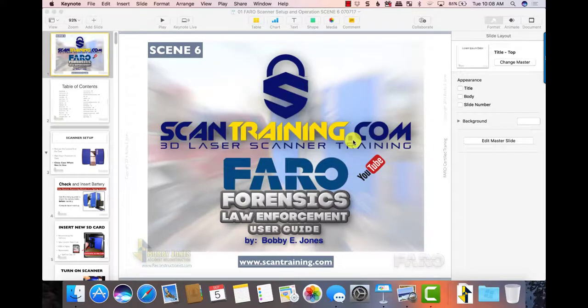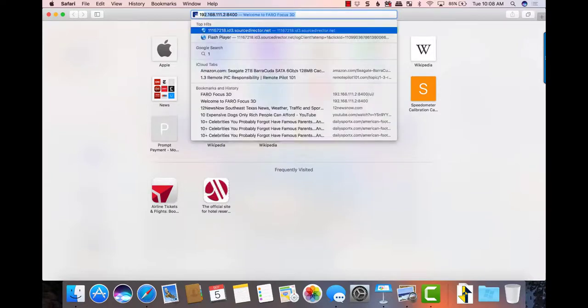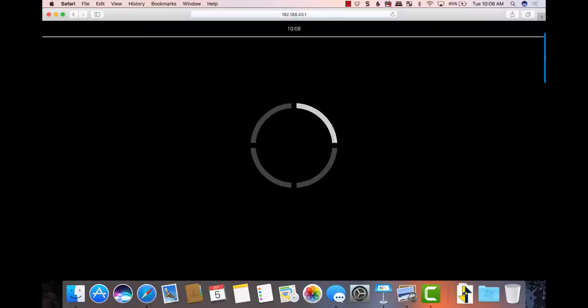When you click Join, it will join the network. You would then open your browser and type in the address 192.168.43.1, and when you type that in, it accesses the scanner correctly.